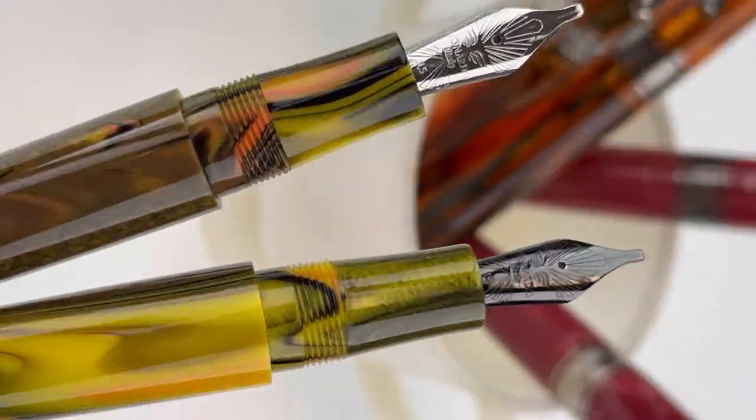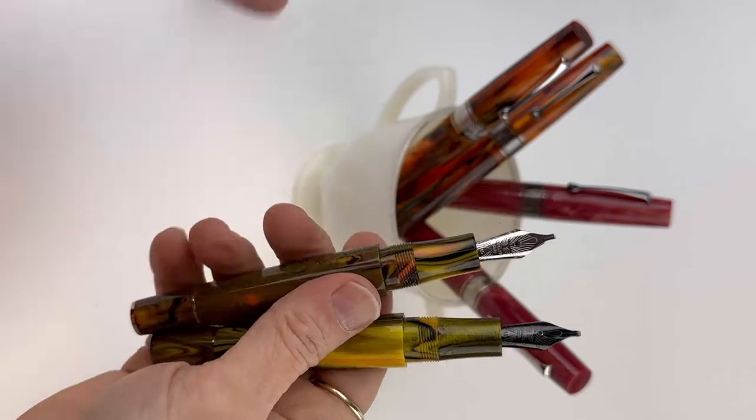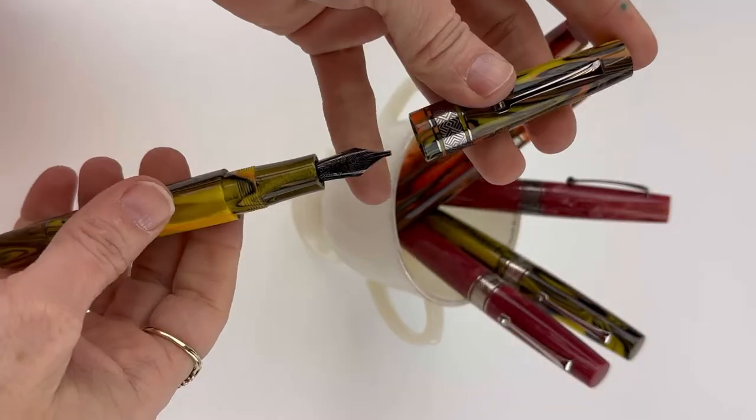Capped, these pens are about five and a half inches long. They are postable with the friction post, and you can see here that the Ruthenium trim is going to have a matching nib — they're just going to have a plated version of the same stainless steel Jowo nib made in Germany.